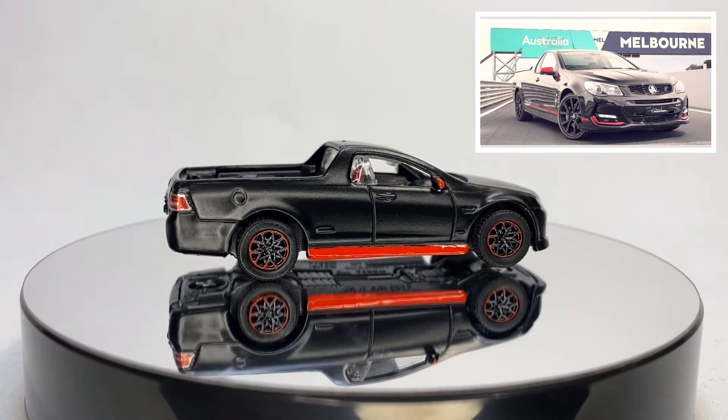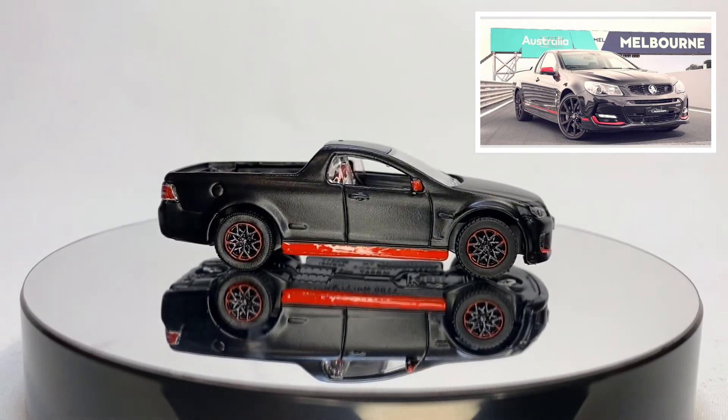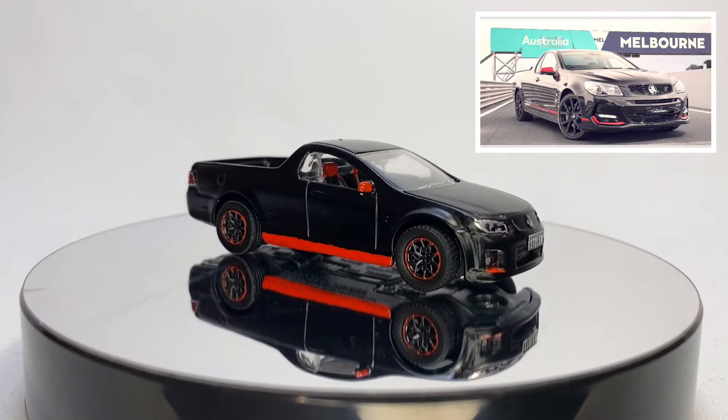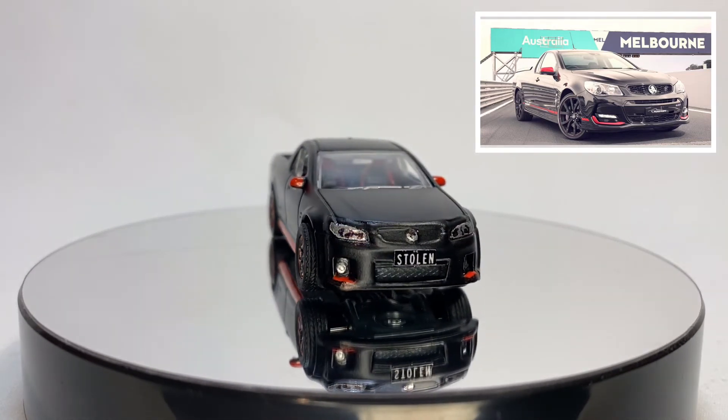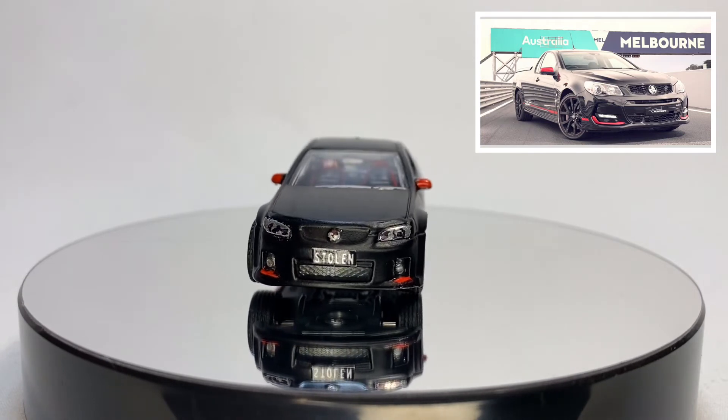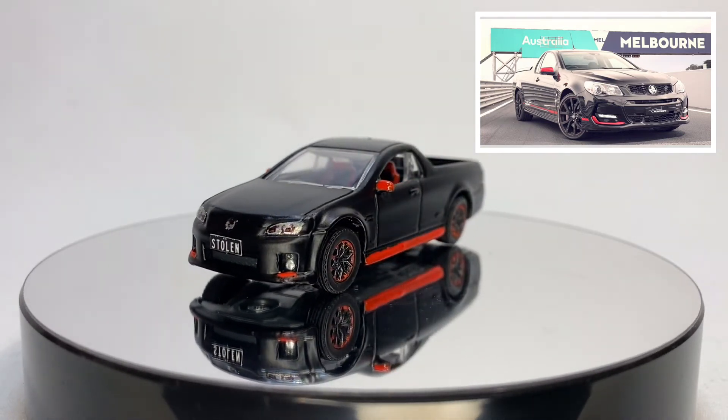Super cool vehicle to begin with. Look at the red racing seats in it — I don't know if those are accurate but I thought it looked pretty cool. I just love how this one came out, especially the lamp detail. Did all that myself with some Sharpies. Hope you guys like it.